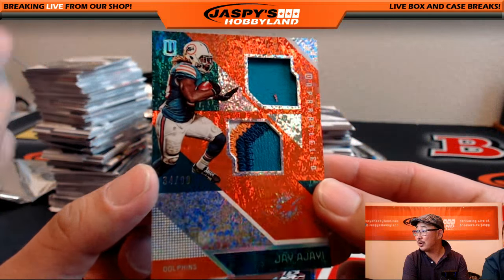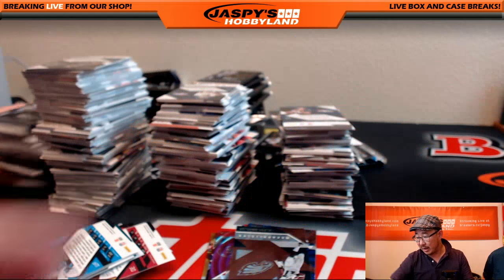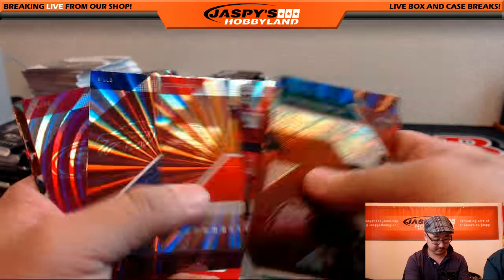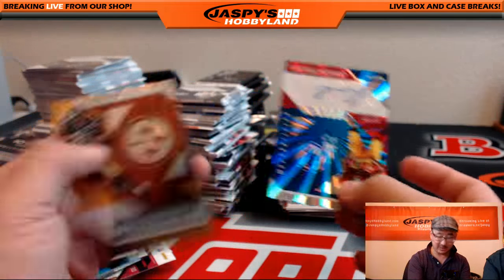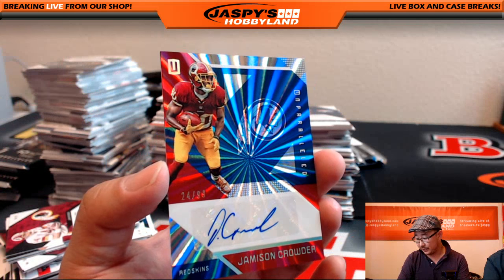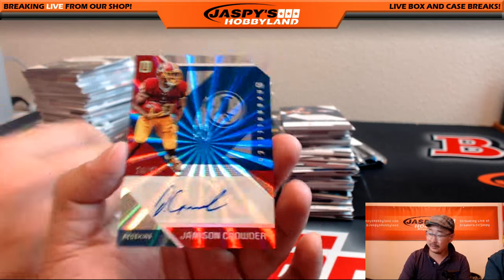Out of 99, Jameson Crowder autograph for the Redskins — 24 out of 99. Frank S. with that one, Frank Sills. His brother won a prize. 76 out of 99, Melvin Gordon. We will do the additional research to see which are officially base or not. Melvin Gordon going to the Chargers — numbered card for Matty K.